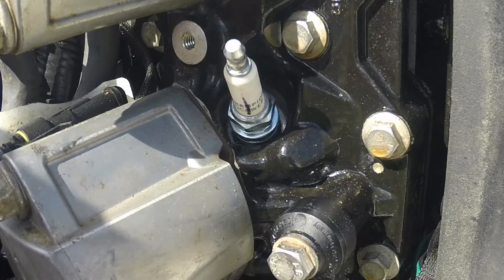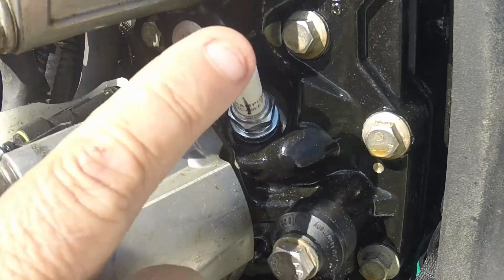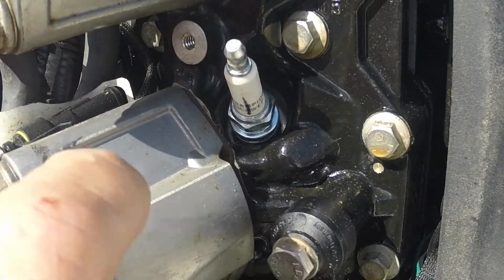Welcome back to Hooked and Rolling Offshore. I'm Captain John and today I'm going to show you how you index your spark plug to your injector.